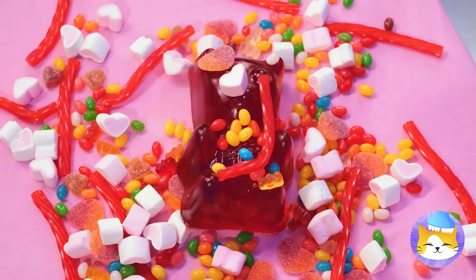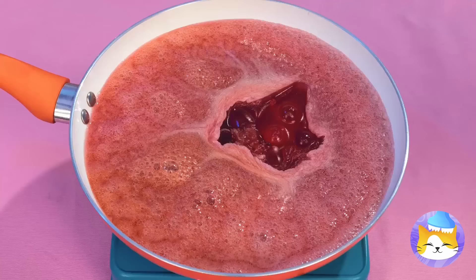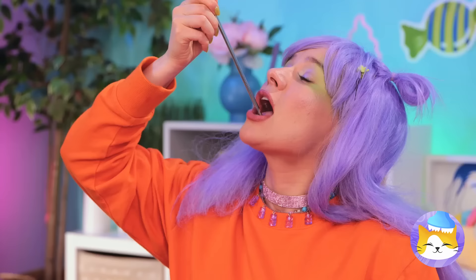That gummy bear's an Ursa Major. Why don't we heat things up? Once it's melted, you can make bubbles that'll last forever. Well, they would if they weren't so delicious.